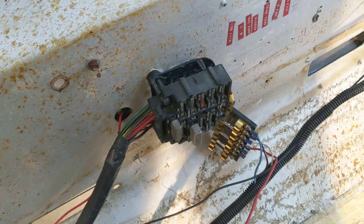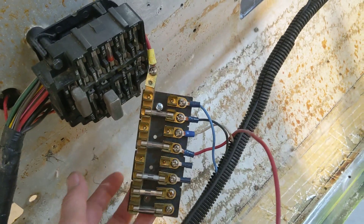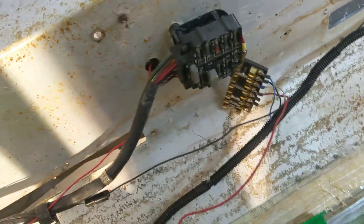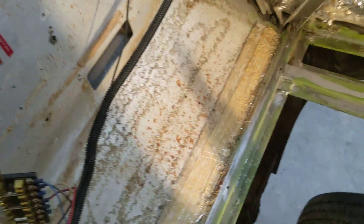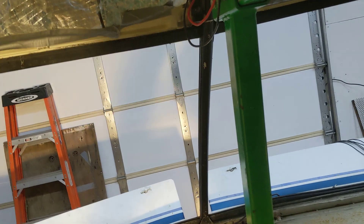There you can see the original fuse box, and this is the added fuse box that somebody added to power additional accessories. You can see there were two wires they ran up that come out above the mirror — in case you're going to put a shelf up there with a CB radio, overhead lighting, something like that. So that's what they had done there.